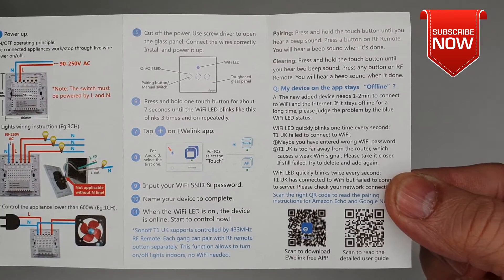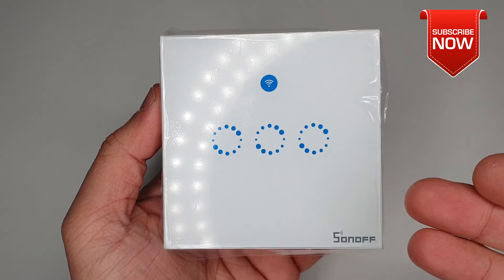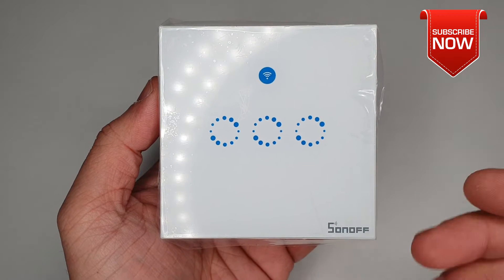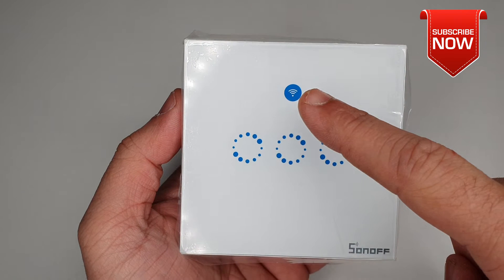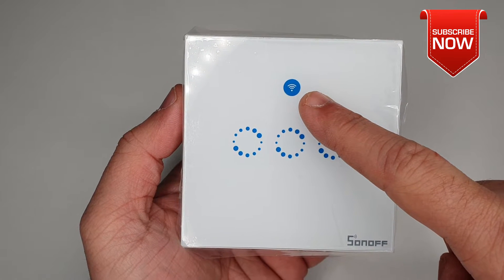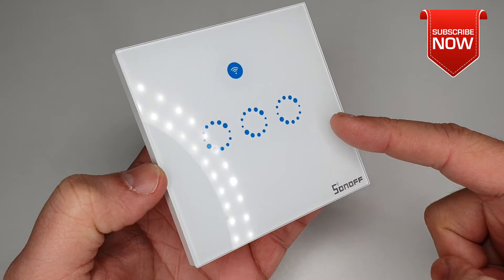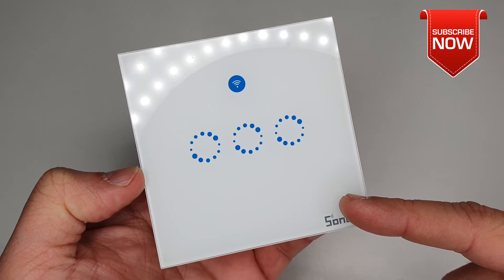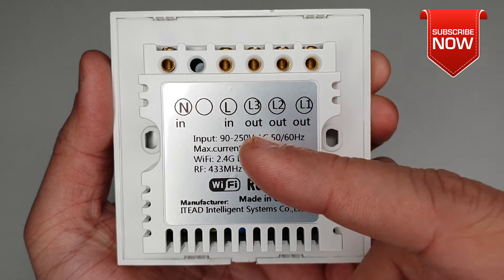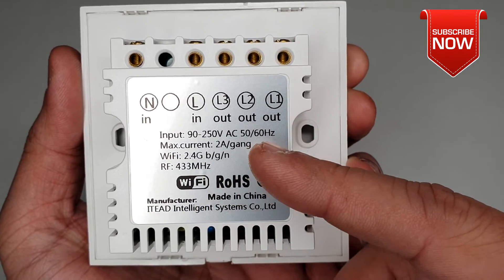Now here we have our Sonoff three-channel wall touch switch. Right on the front you have three capacitive touch buttons, and top right a LED light to show the connectivity status with the Wi-Fi. The front of the switch comes with tempered glass and is very shiny — I hope it's going to match with the interior of your home.